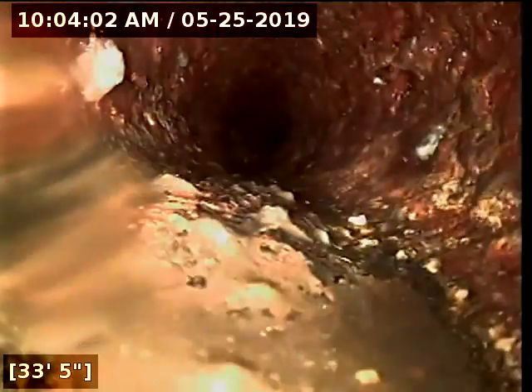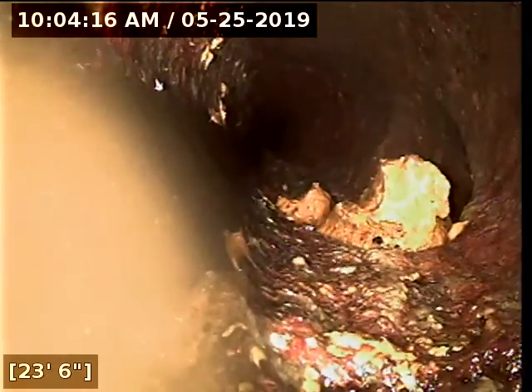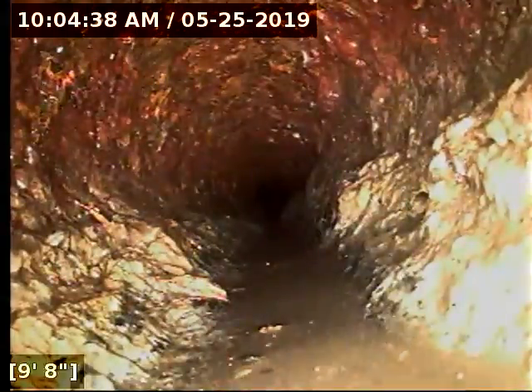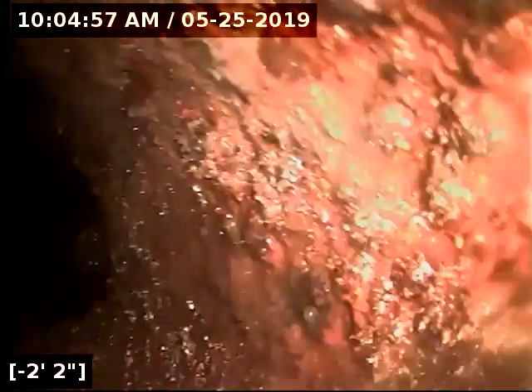There's a clean out cap. Now we're coming back across the house. There's a tie-in, possibly from the kitchen — looks like a big chunk of grease there. A little build-up on the inside of the cast iron there, but not too bad at all. That build-up caused just a little bit of a belly at the back side of the main vent stack — it's not really a belly, it's just like a little dam.